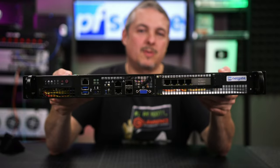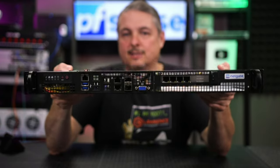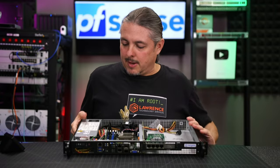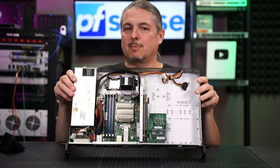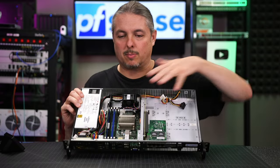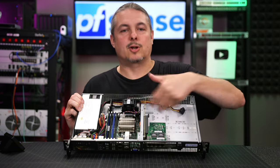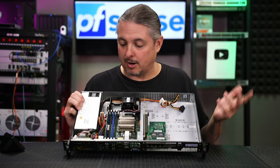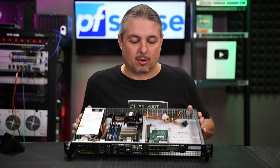Tom here from Lawrence Systems, and we're going to review this NetGate XG-1537. Right away I will admit this may look familiar to some of you because it is a Supermicro chassis and Supermicro board. NetGate has contracted Supermicro to build this for them, so they use pretty common parts that are from Supermicro.